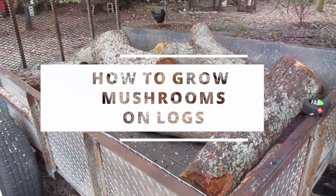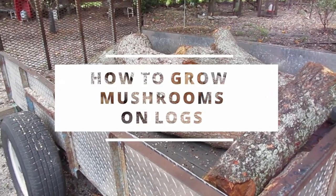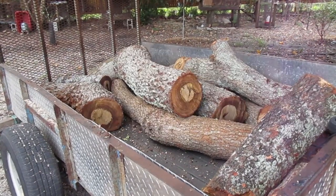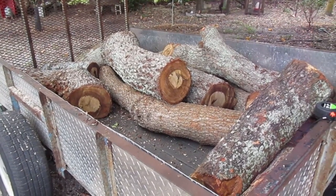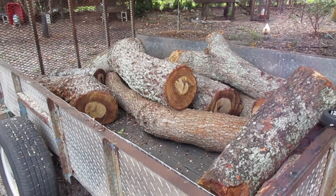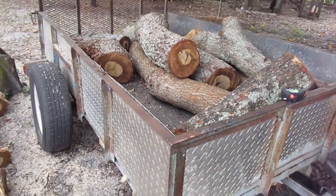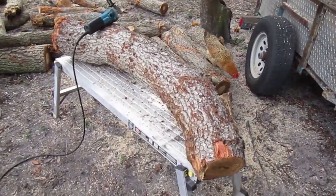Today we are going to show you how to make mushrooms. First things first, you will need freshly cut oak logs. Preferable length would be about three to four feet, preferred width about six inches, but you take what you get. The max age of the cut log should be maximum three months. We found freshly cut live southern live oak logs and loaded up the trailer with them.